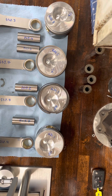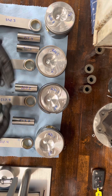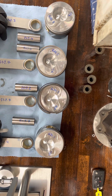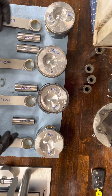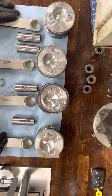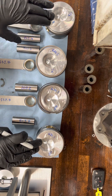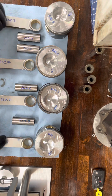Basically, we want everything to weigh as close to the same as it can across the board. I weighed everything out in grams. These are aftermarket OE replacement pistons, and the quality is not the best — I did find that this is fairly common. So if you are building a Volkswagen diesel with aftermarket replacement pistons, you may run into this.